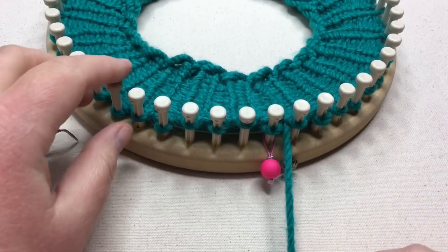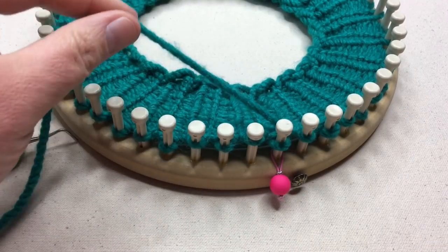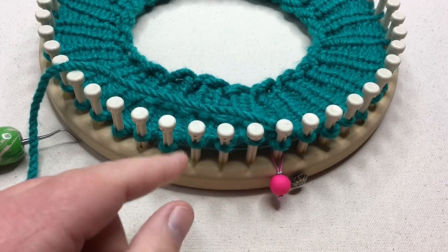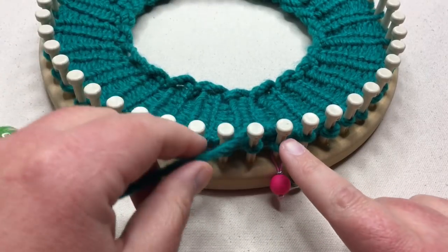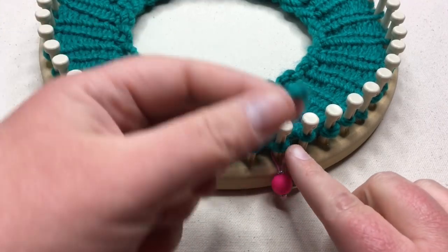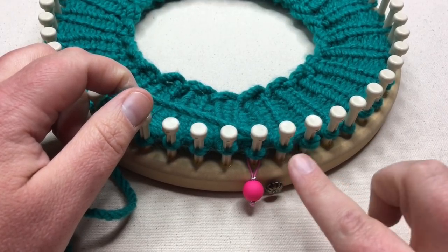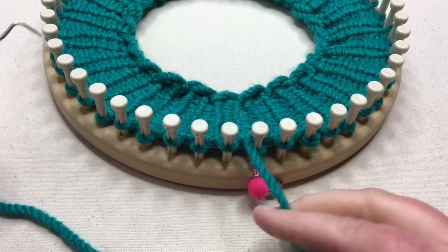We are ready for our slip stitch tweed pattern, and we are gonna be working four rounds. In the first two rounds, we'll use contrast A — our main color worked for two rounds in a row. The first round we're going to be knitting, and the next round we'll be purling. But on both rounds we're gonna be skipping or slipping the same stitches. So you're going to knit three stitches and then skip one. That is it for round one. Then the next round you're going to purl three stitches and then slip one — the last stitch of each round is not worked, just slipped in the back with the yarn held in the back.